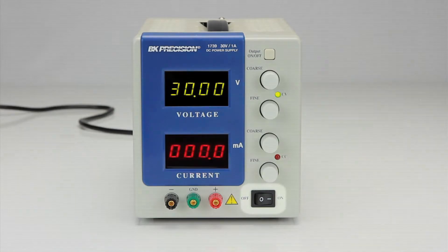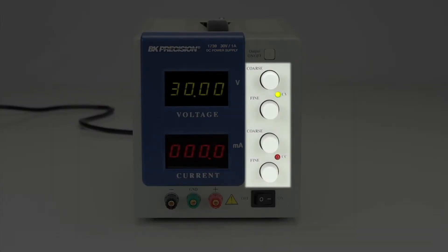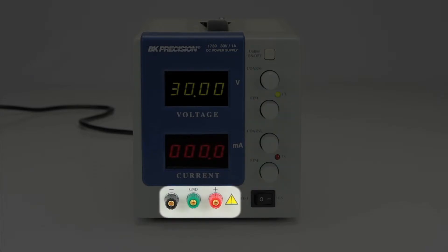The front panel houses the on-off power button, coarse and fine voltage and current control knobs, and the negative, ground, and positive output binding posts.